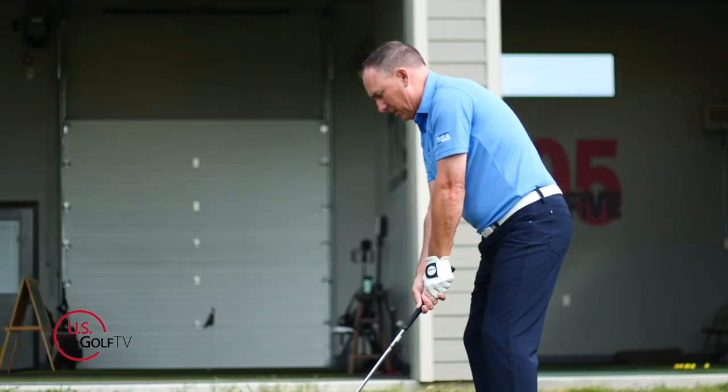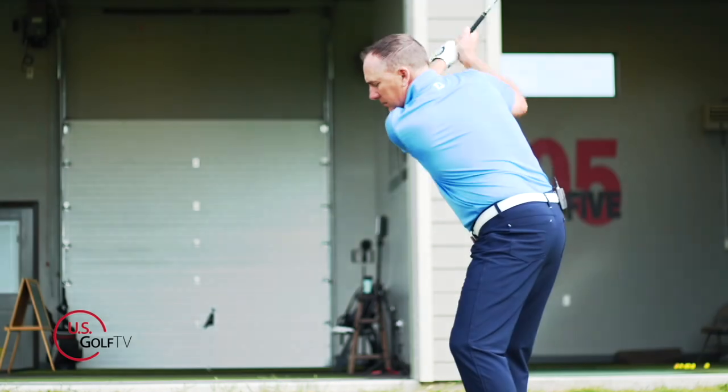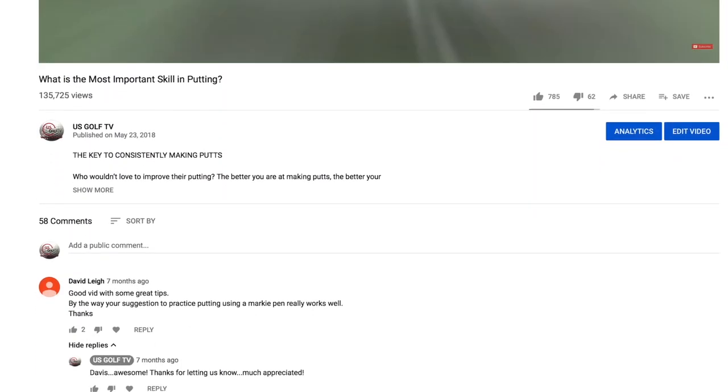Number three is a bad turn when the arms separate from the body. That's also a backswing mistake I see a lot of golfers make — they just can't do it properly — but we've got a drill that's going to help you. Before we dive into the drill, let's get into the details.